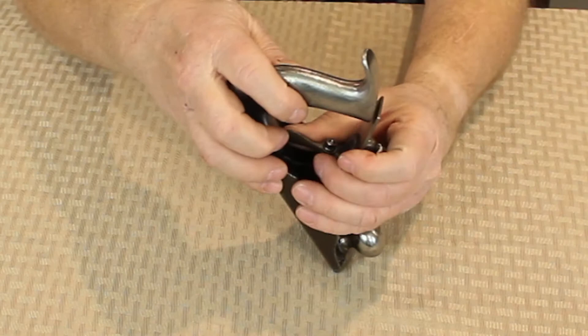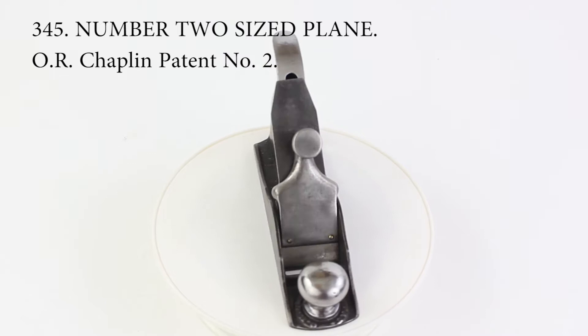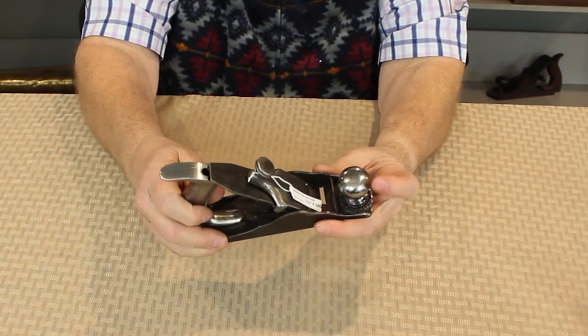What makes this one very rare is that it is a number 2 size, which was the smallest bench plane offered by most manufacturers. In addition, it has a cast iron handle, or tote, and knob, whereas almost all other planes of the era had wooden totes and knobs. It has O.R. Chaplin's patent cast around the base of the knob.